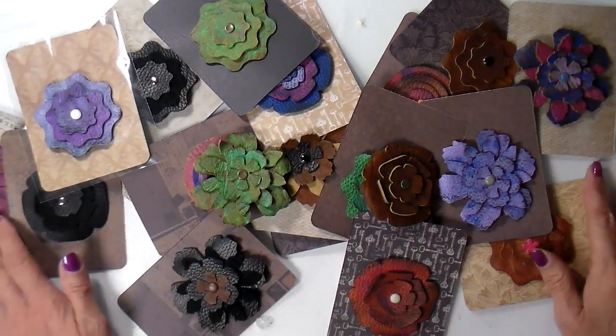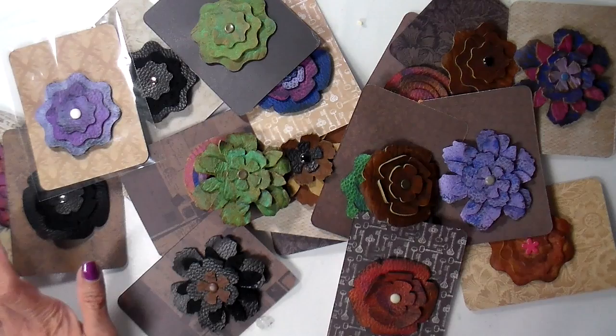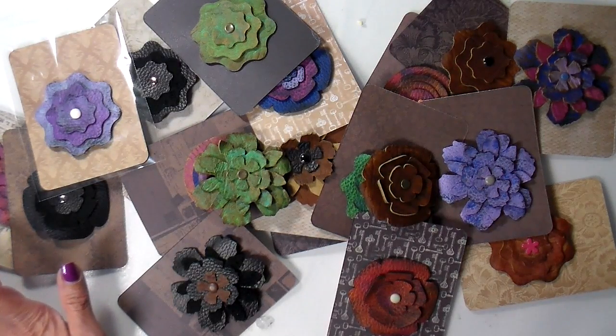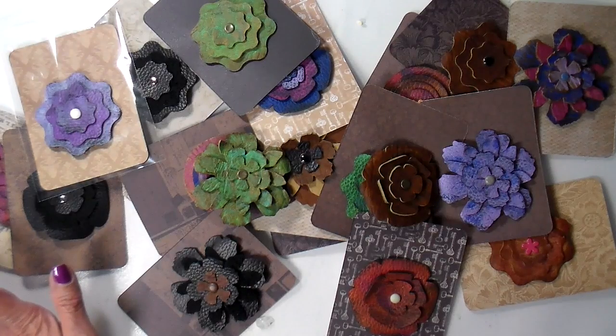I hope you like this video. This is the first of many working with this leather and just finding new crafts to make out of all this leather I happened to get. Have a great day — I hope you have a chance to create today. Bye!